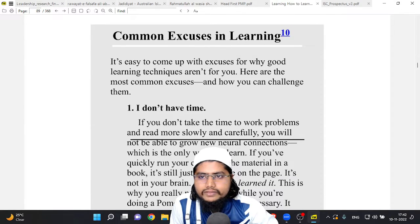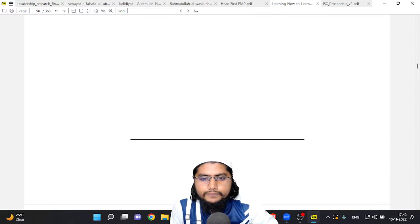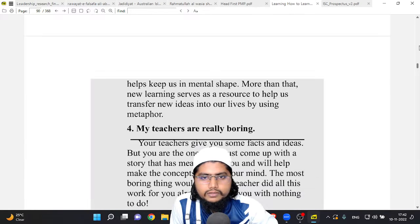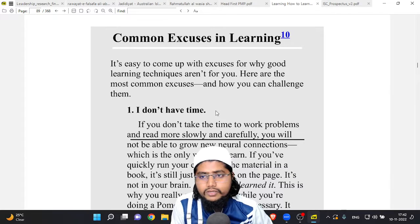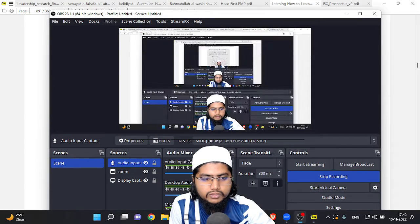I think that's just enough for today. From next week insha'Allah we will continue from here. Thank you for joining me. Jazakallah khair. Assalamu alaikum warahmatullahi wabarakatuh.